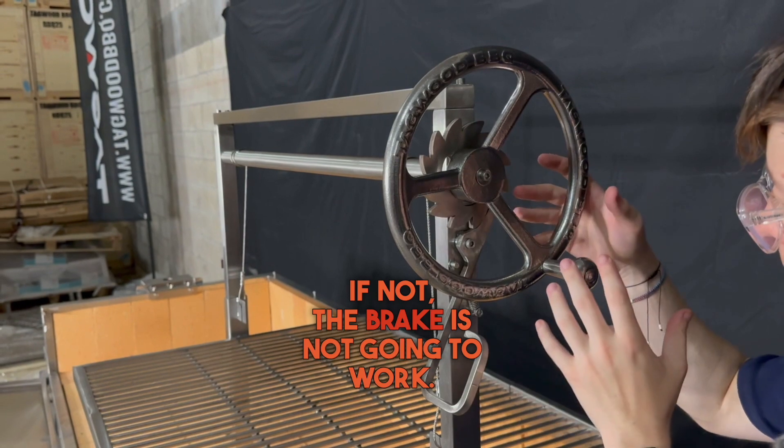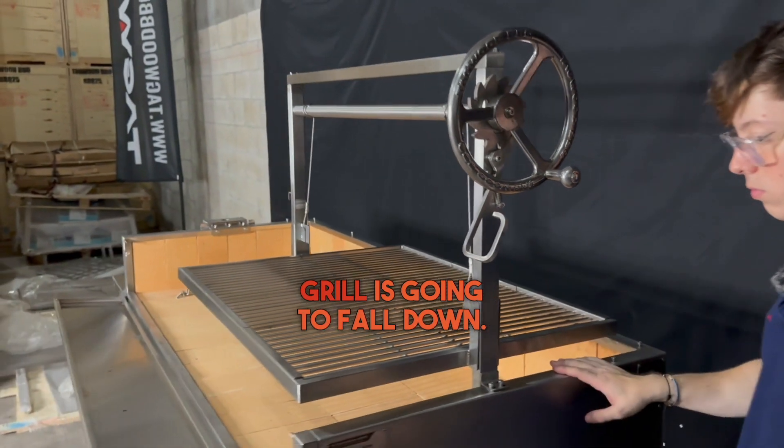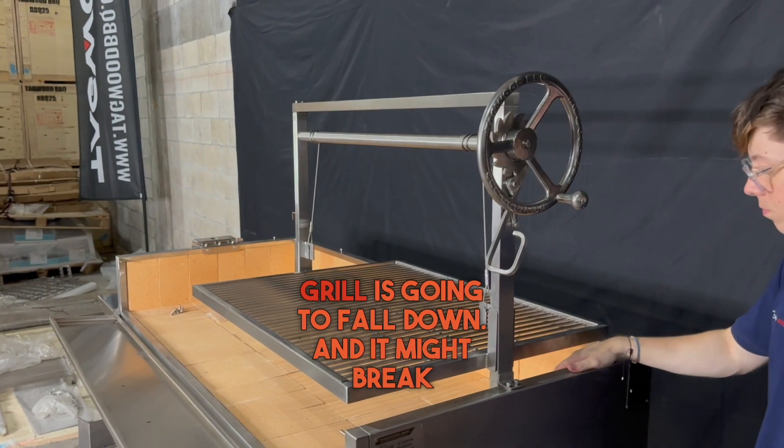If not, the brake's not going to work, and the main grille is going to fall down, and it might break the brakes.